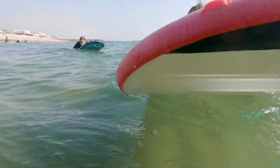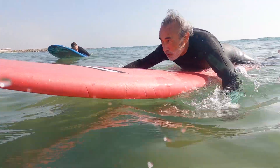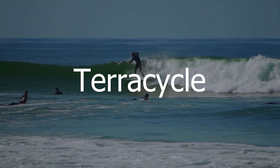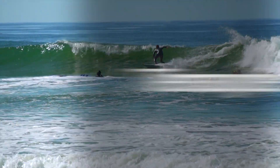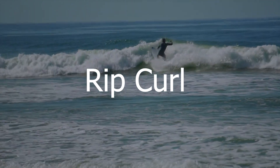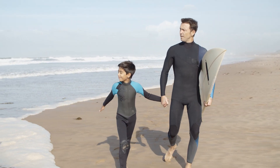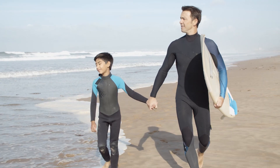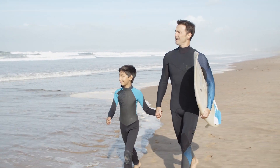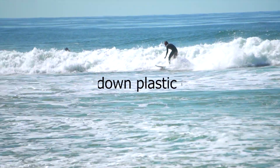TerraCycle have partnered with leading surf company Rip Curl to collect and recycle wetsuits. You can drop your wetsuit off for free at Rip Curl locations throughout the country. You can also drop off any brand of wetsuit — it does not have to be Rip Curl. You do not even need to clean the wetsuit, just ensure it is dry.